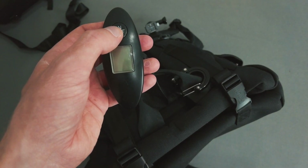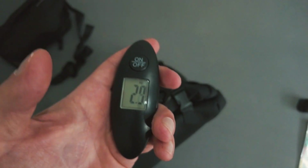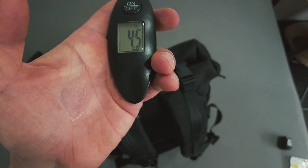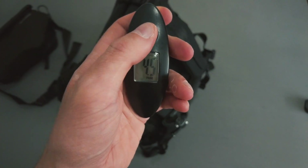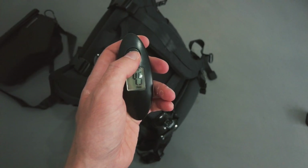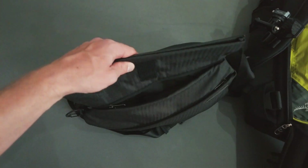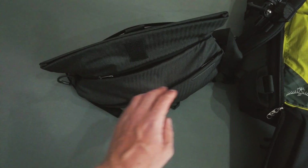I'm packing pretty light. Just for reference, let's see what this bag weighs — my main backpack is 4.5 kilos, which is pretty light. If I were carrying a laptop that's about 2 more kilos, so 6.5 total — not too bad.